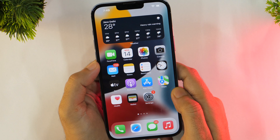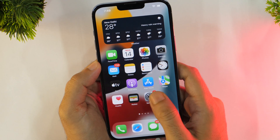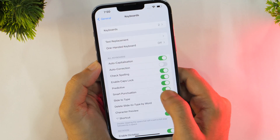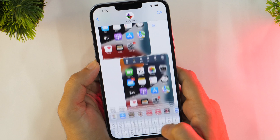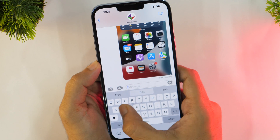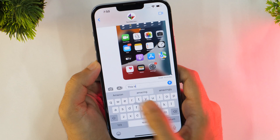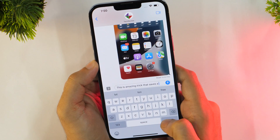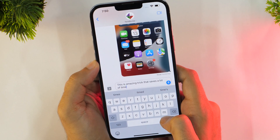The iPhone keyboard has a pretty useful feature called QuickPath, which lets you type faster by letting you swipe on letters one after the other to form a word. To begin, just start swiping from letter to letter until a word has been formed. Then lift your finger up and repeat till you have completed a sentence.